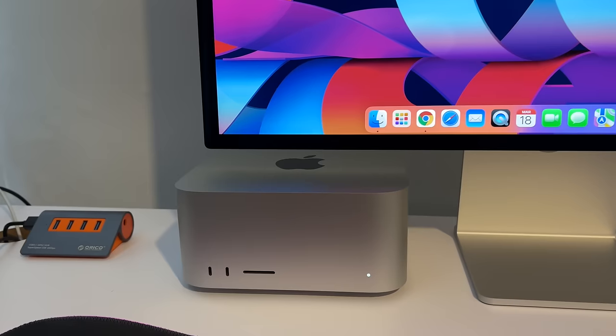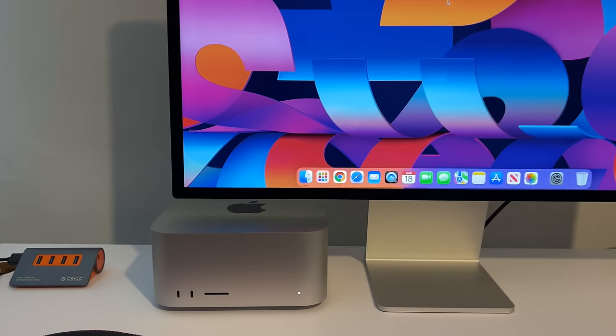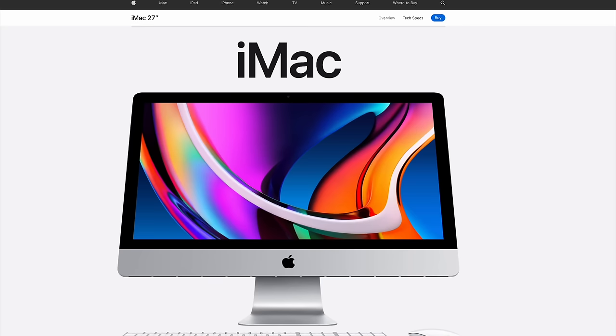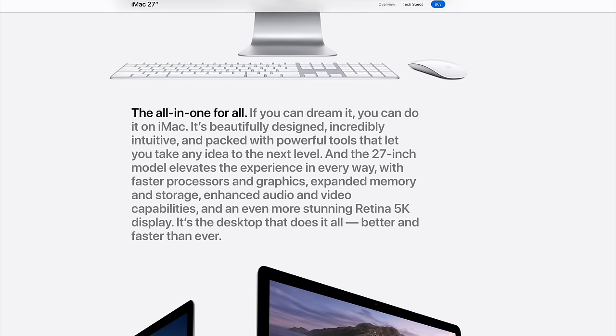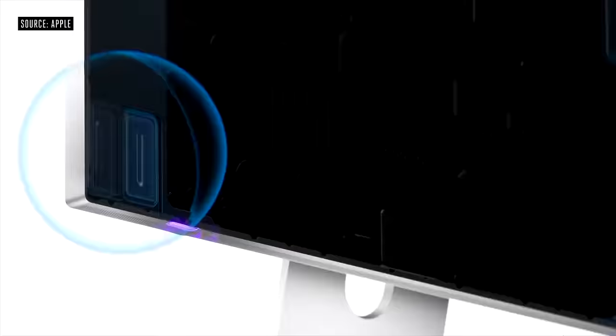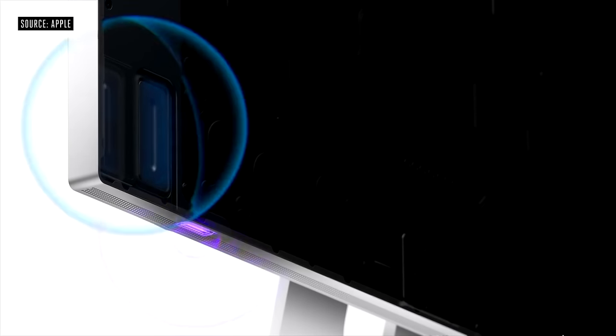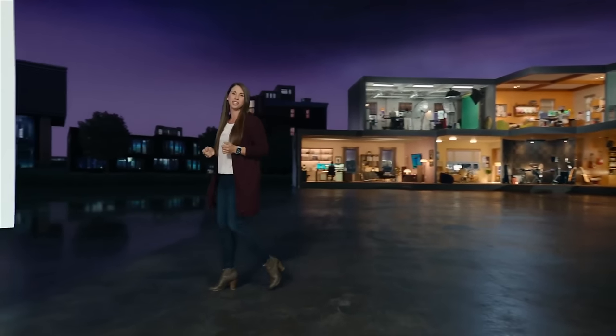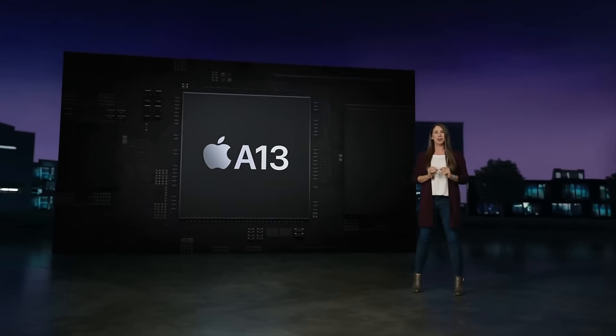First, let's go over some features about the Studio Display. Alongside the Mac Studio, Apple announced the brand new Studio Display — a 5K panel, which is the exact same panel we've had in the 27-inch iMac for the last few years. With the Studio Display you get six speakers built inside it, a Center Stage 12-megapixel camera, and an A13 Bionic chip to control things like Siri and that Center Stage camera.